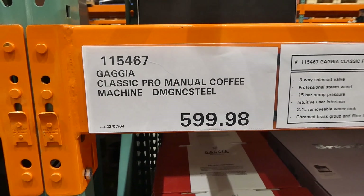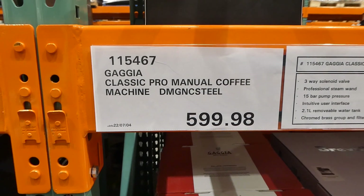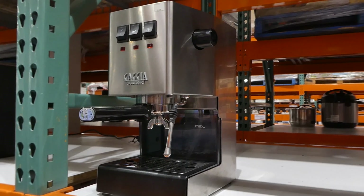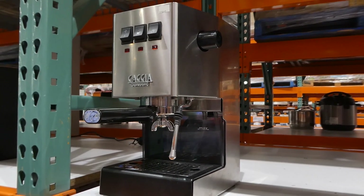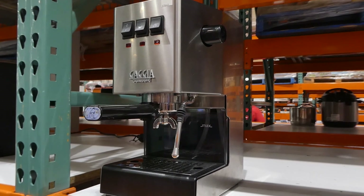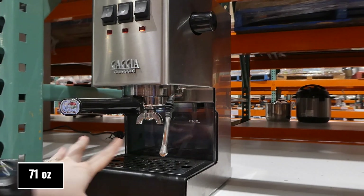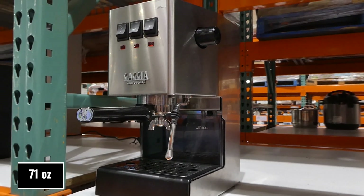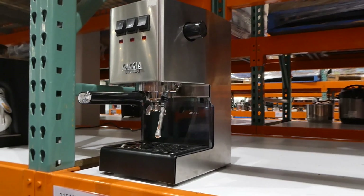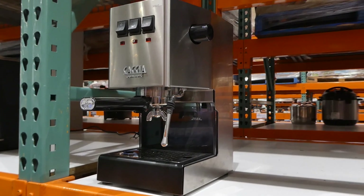The Classic Pro Manual Coffee Machine in color steel is $599.98, so it is on manager's special. It's got a three-way solenoid valve, a professional steam wand, five bars of pump pressure, an intuitive user interface, and a 2.1-liter removable water reservoir with a chromed brass group and filter holder. It's much simpler than a lot of other ones you can get, though unfortunately this one doesn't come with a grinder like some other models.